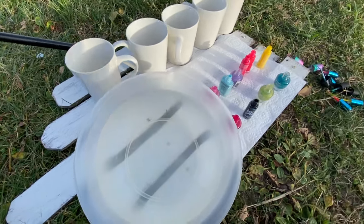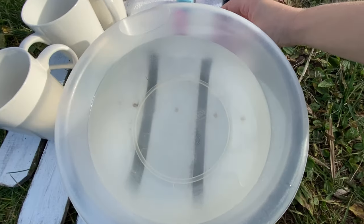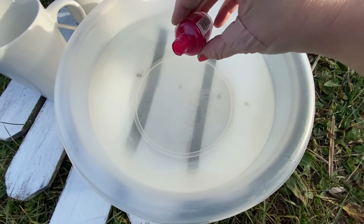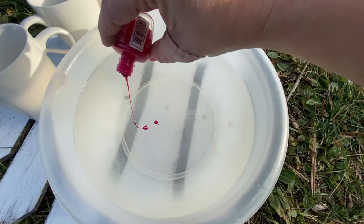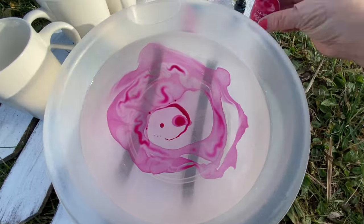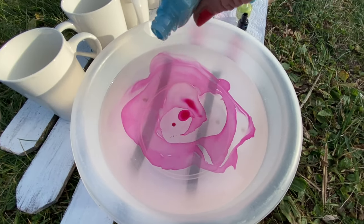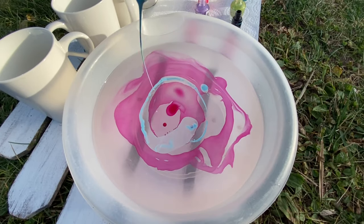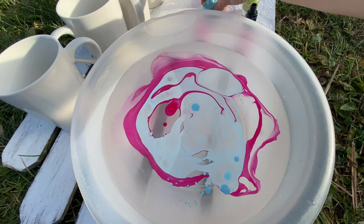Another thing you need to think about is how you angle the cup into the water. I'm going to get started now — I know I'm losing some of my light from the sun, so hopefully you guys can see what I'm doing. I'm just going to pour in a couple drops of different colors. That's one of the things you need to start out with — just putting your colors in.